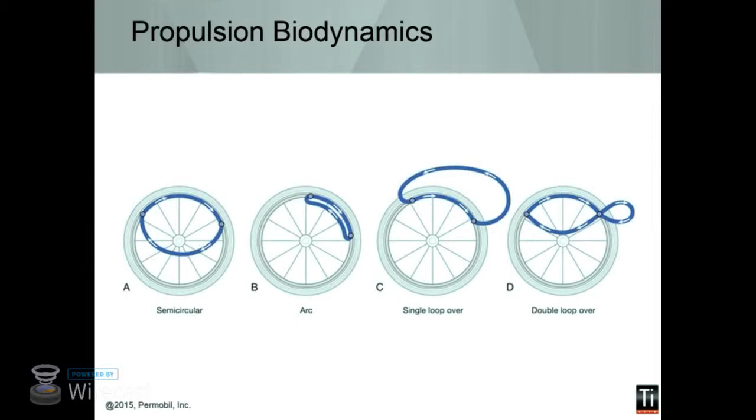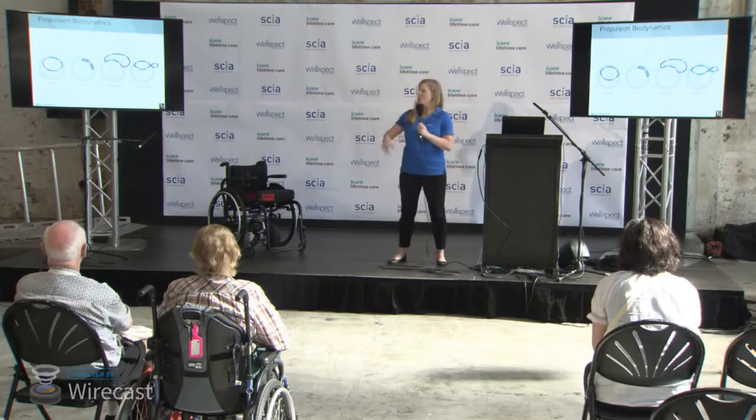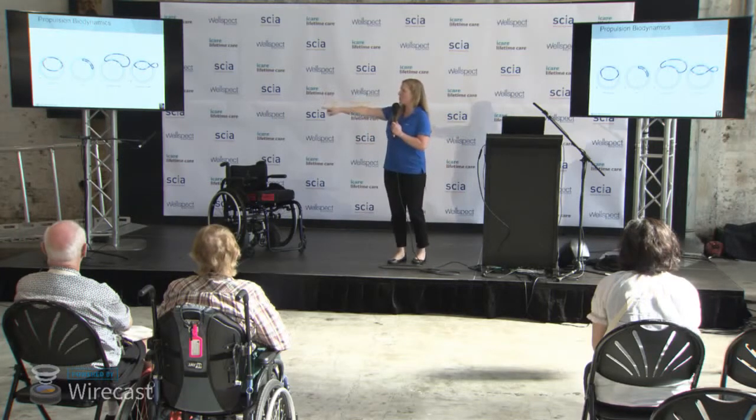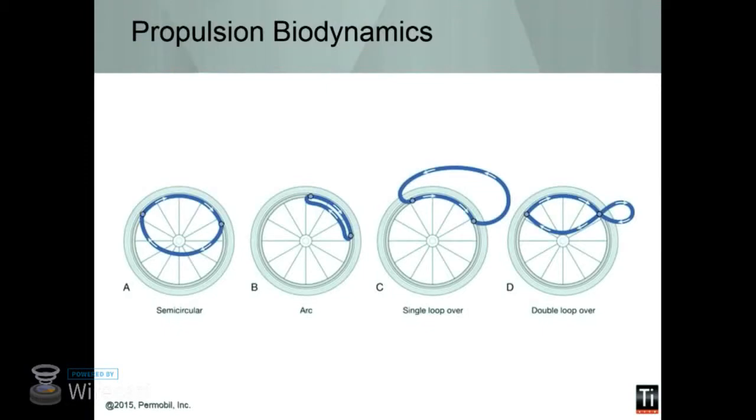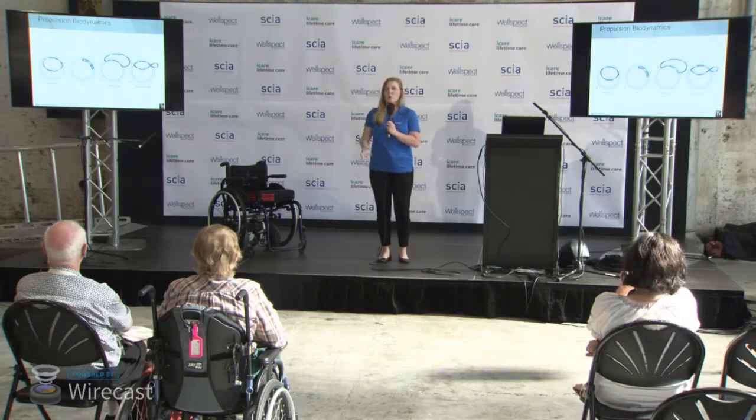The other thing is propulsion dynamics. There are a couple of different techniques to pushing a manual chair. The most common is the single loop over — you push and then your hand goes up and over. However, the best one for your shoulder would be the semicircular push, so that you contact the chair and then let your arm rest as it travels back to contact the chair again. That's the most biomechanically appropriate way. The worst would be having your hand always on the hand rim and dragging — you're actually increasing friction and slowing yourself down, along with the repetitive motion.